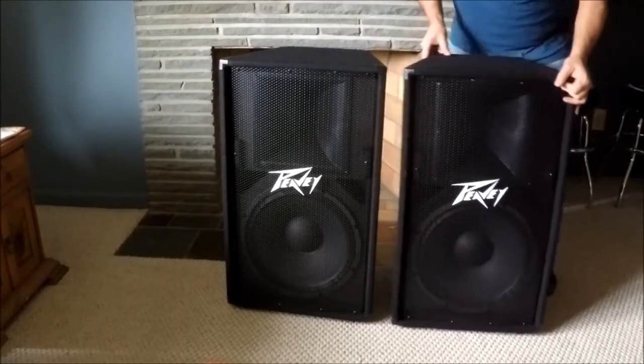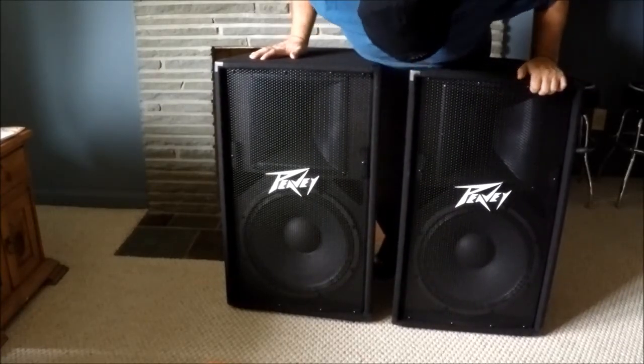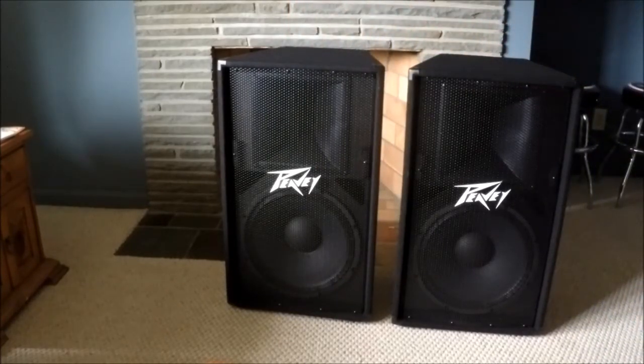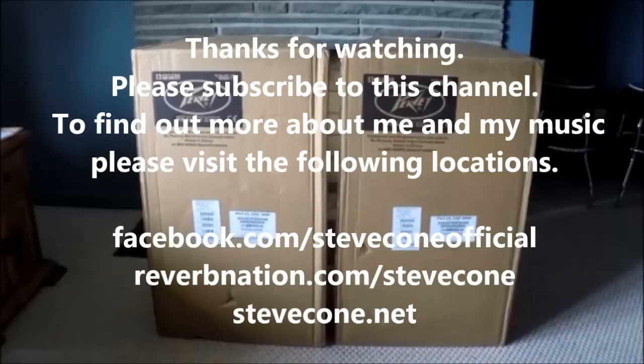There you go. Hopefully they sound better than those floor wedges. Nice horn, 15-inch - good stuff.